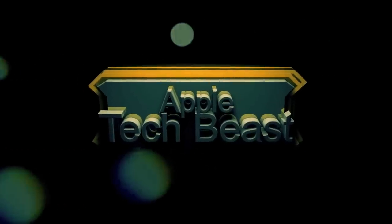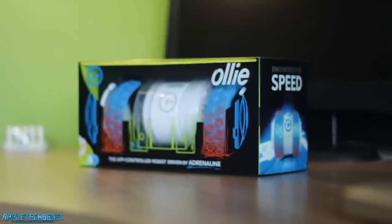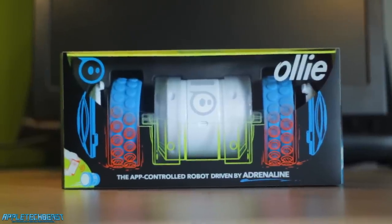You're watching Apple Tech Beast. This is Apple Tech Beast with a very exciting unboxing of the Sphero Ollie, or the Orbotics Ollie, or whatever you want to call it — it's called Ollie, as you can see there in the top right.